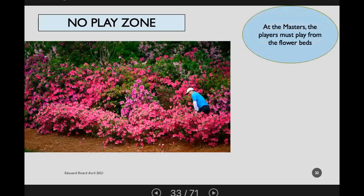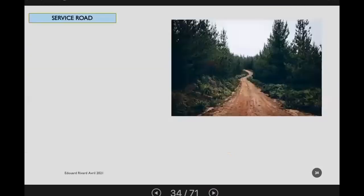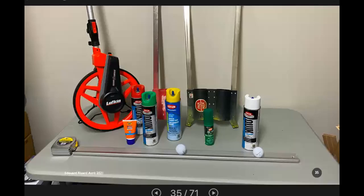No play zones: at the Masters, players are made to play from flower beds, but for most competitions a no play zone or drop zone is more practical. A service road is generally not considered artificially surfaced and therefore not an immovable obstruction, so you would not normally give relief. The ball is generally in the woods and often difficult to find a complete relief area. Considering pace of play, you're probably better to have the player proceed under stroke and distance, hopefully having played a provisional ball.